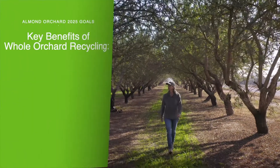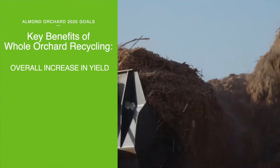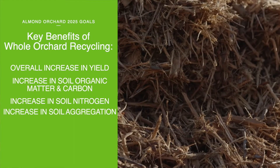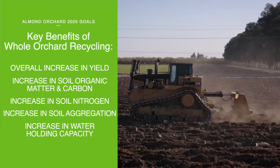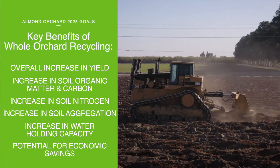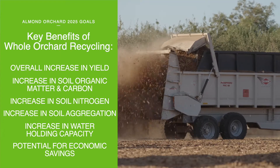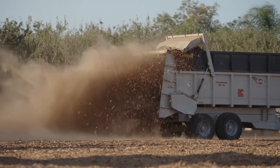Key benefits of whole orchard recycling based on our research include overall increases in yield, increases in soil organic matter and carbon, soil nitrogen, soil aggregation, and water holding capacity. We also see potential for economic savings compared to the traditional push-and-burn removal method, and the true beauty is that everything we grow can be put to optimal use.